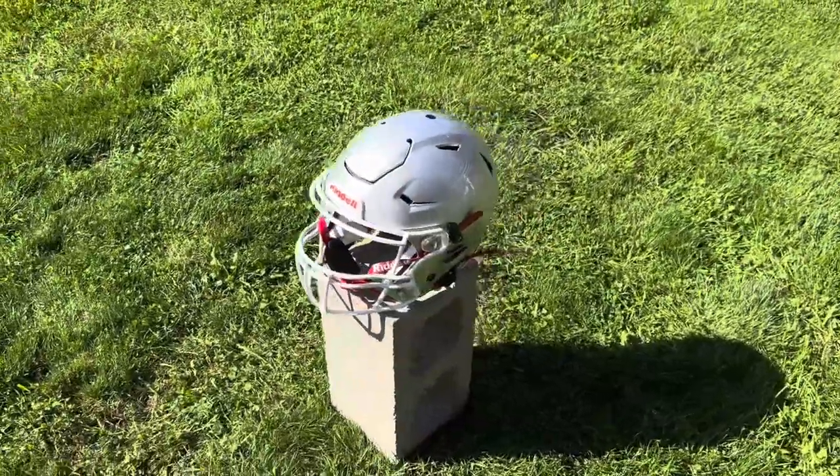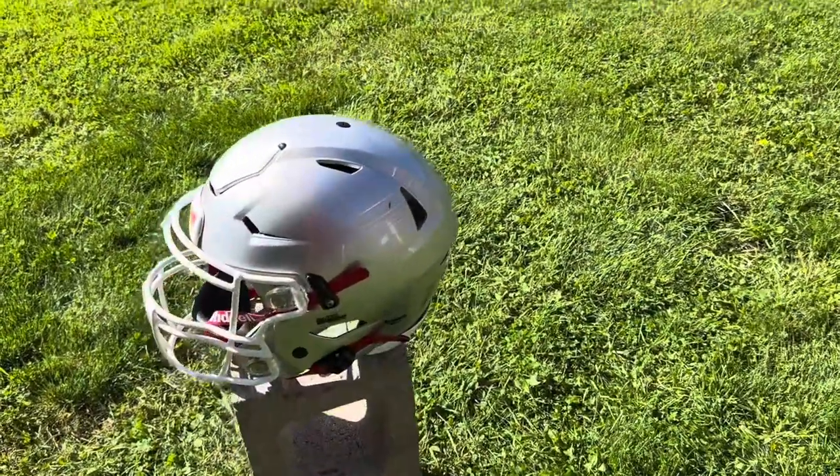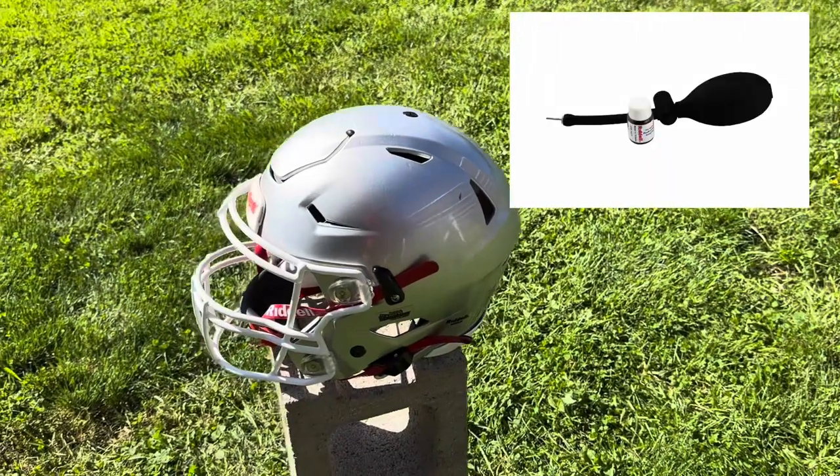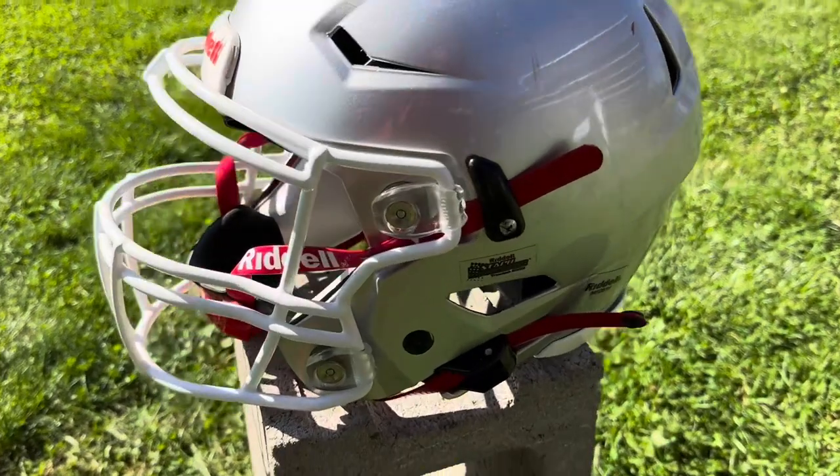Now, a fun fact: you can't use a regular pump in this thing. You don't want to pop those pads. So if you do pick this helmet up, I strongly suggest picking up the Riddell helmet pump kit as well — it does not come with it, so you have to purchase that separately.